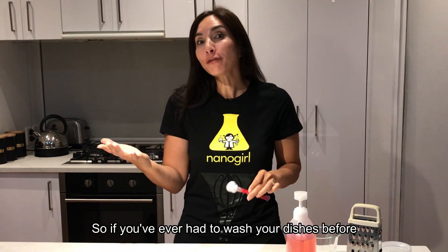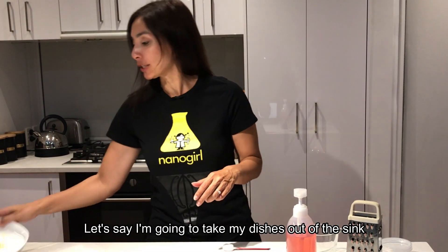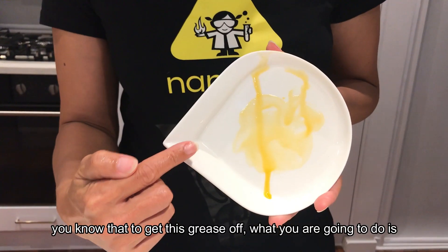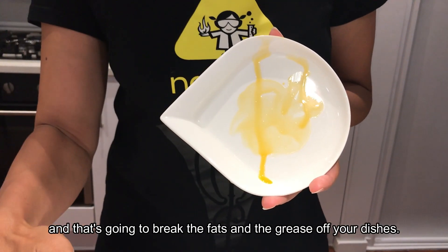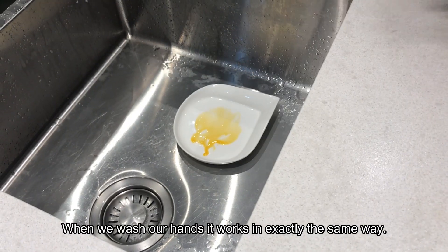If you've ever had to wash your dishes, let's say I take my dishes out of the sink and there's some grease on there — to get the grease off, you take dish soap, rinse it with water, and that breaks the fats and grease off your dishes. When we wash our hands, it works in exactly the same way.